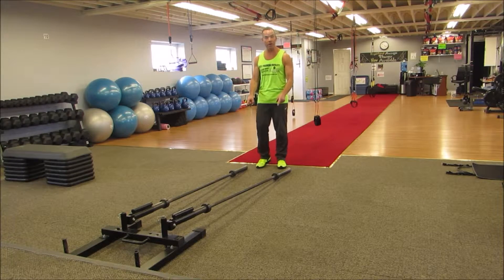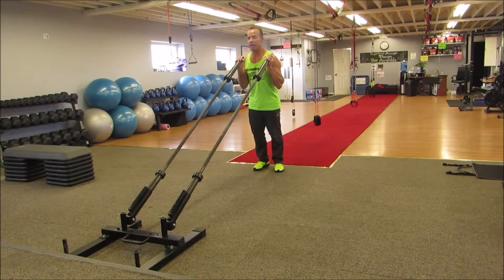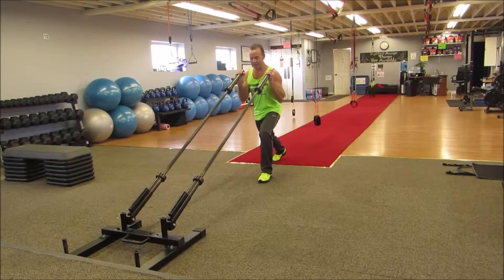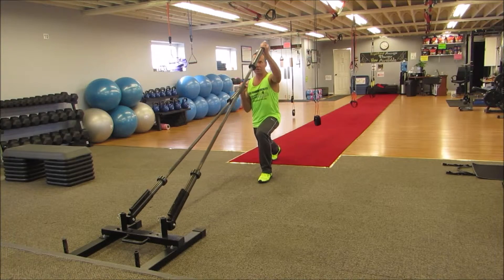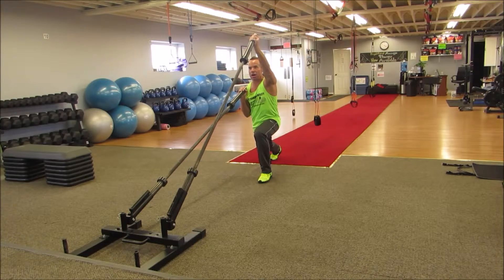Grab two barbells set up in a landmine, bring them up to shoulder high, take the right foot back into the split squat position, left arm up. You're simply going to jump and press, alternating legs and arms.